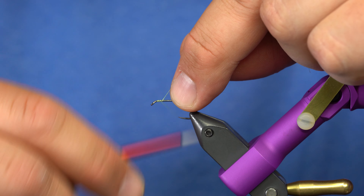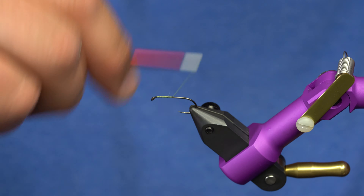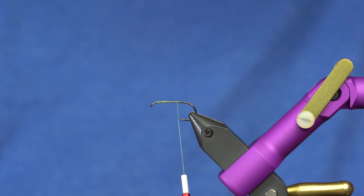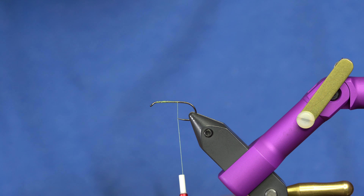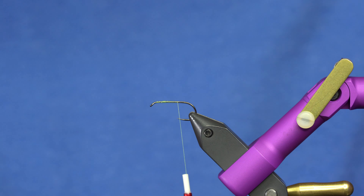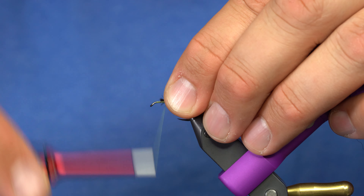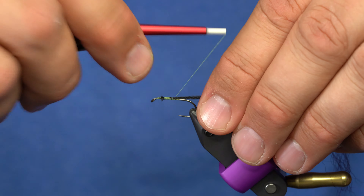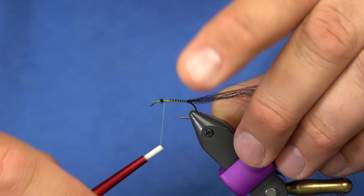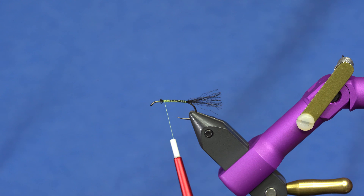I'm going to dress this with chartreuse thread — choose your favorite color or size of chartreuse, there are lots of different shades. This one is a fluorescent yellowish chartreuse. For the tail on the Grumpy Frumpy, use some type of yarn — I'm using sparkly mercer yarn, but you can use Antron, Zelon, whatever you like. On a green drake, it has a pretty dark tail, at least the ones here in the west, so I'll do straight black and trim it roughly the length of the body.